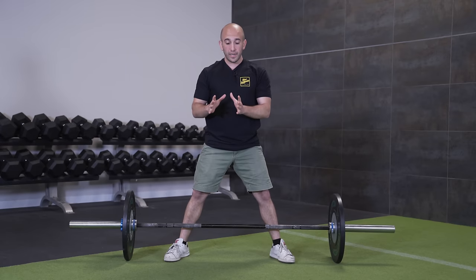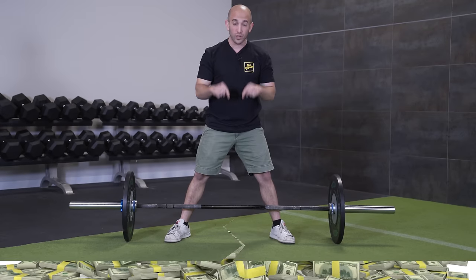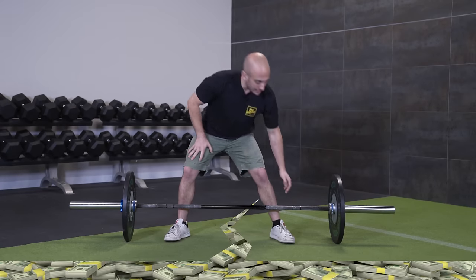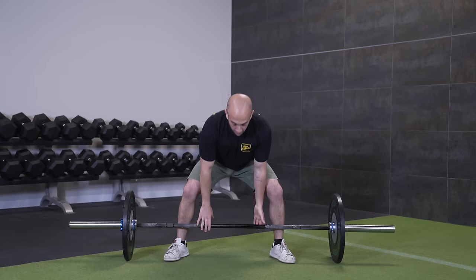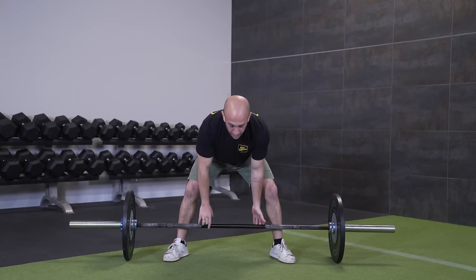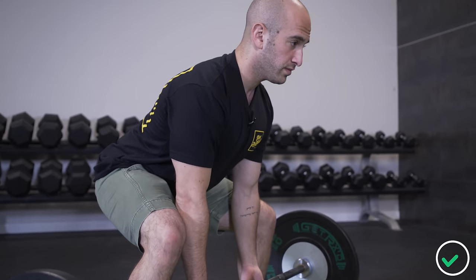The best way to think about the sumo deadlift is to push the floor away from you and at the same time spread the floor open. Imagine there's a crack in the ground going right between your legs with a big pot of cash under it — the only way to get that cash is by spreading the floor apart with your feet, trying to break the seams of your shoes open. That's how you light up the side of your butt. You want your hips as high as possible while showing your nipples to the wall in front of you — if someone looking at you from the front can't see your nipples, your position is off.